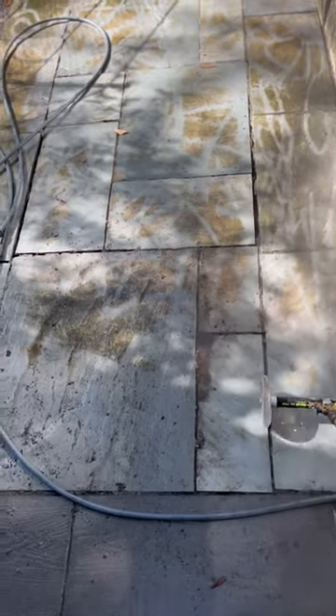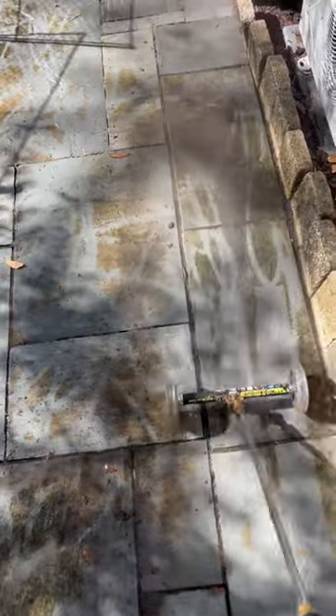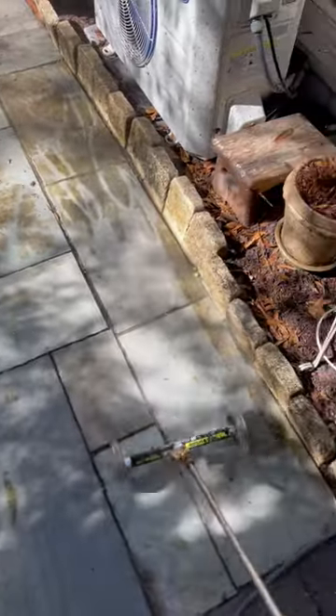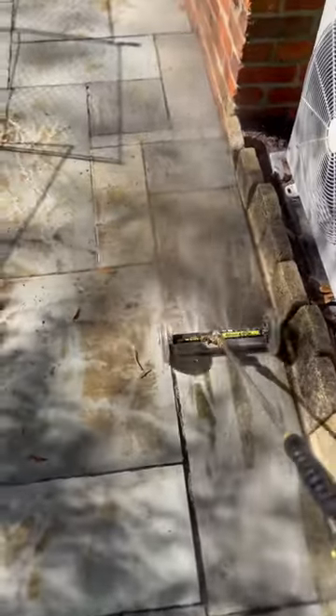Welcome back to the channel, got another big job. I've been on fire like a candle, and as you can see here, instead of using a surface cleaner or just a turbo tip for the wand, I actually invested like $54 — I think it was at Home Depot — for this water broom. Man, this thing is sick.